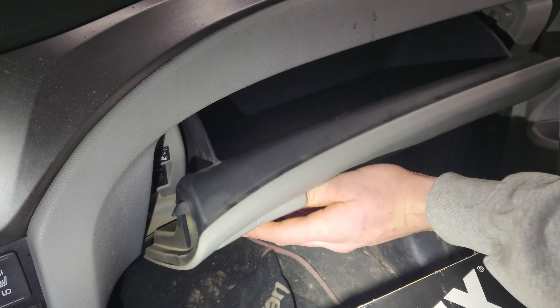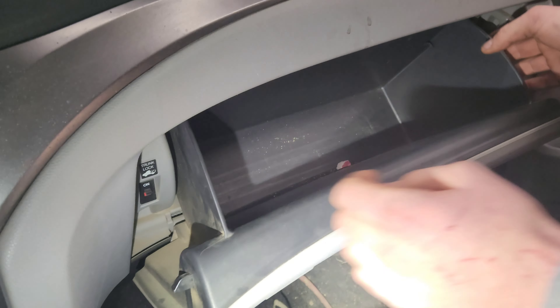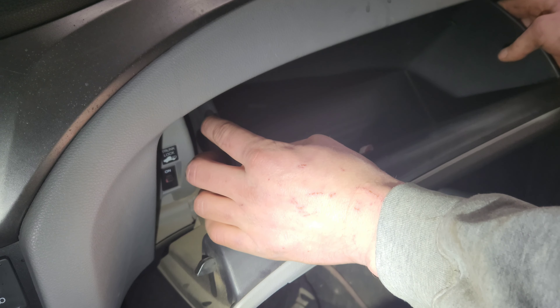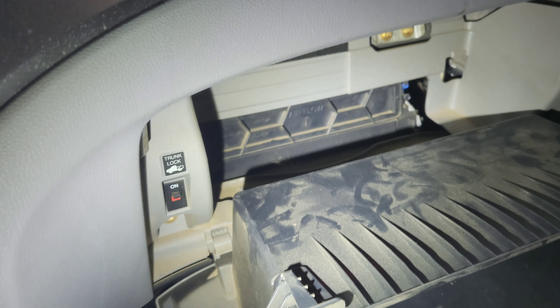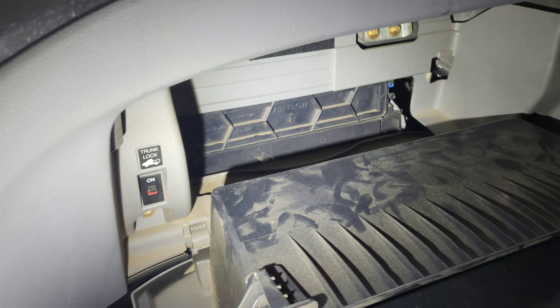The first step is to open the glove box. There's a tab on each side in the rear — push it inward and the glove box drops down. The cabin air filter is located right behind that.